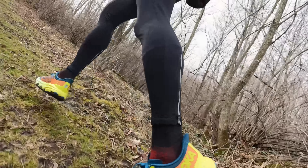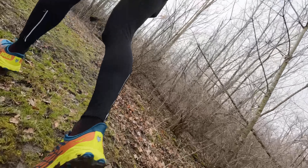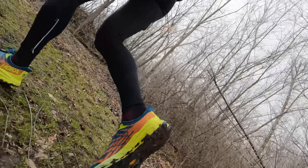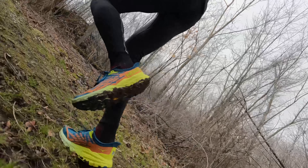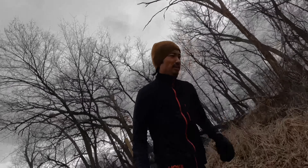As far as the grip and traction go on this shoe, I really enjoyed the traction lugs of this Vibram Mega Grip outsole. I felt very confident even on slippery, muddy terrain going through turns, rollers, hills, and downhills here in Eastern Iowa. At the end of the run, it did look like I had a significant amount of mud caked on from the midsole back all the way to the heel of the shoe. But at no point when I was running did it feel like I was losing any sort of grip — I always felt very confident in my footing.